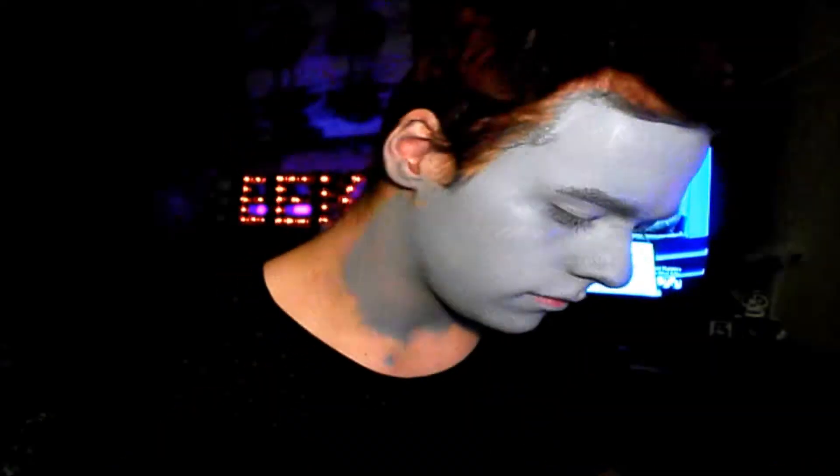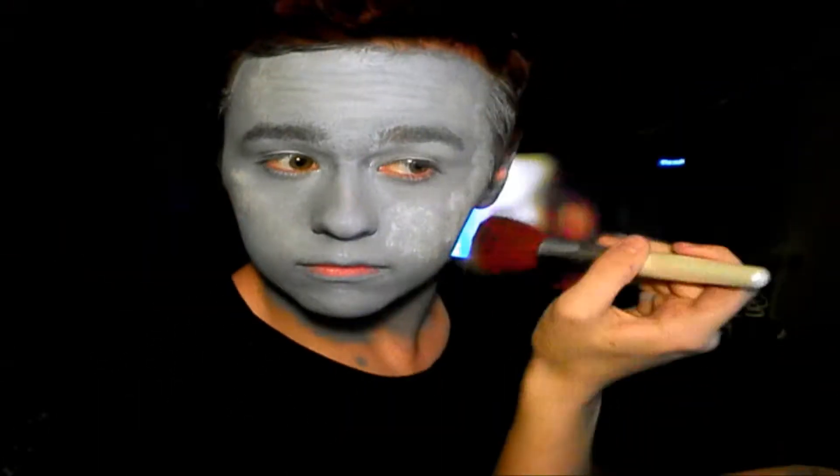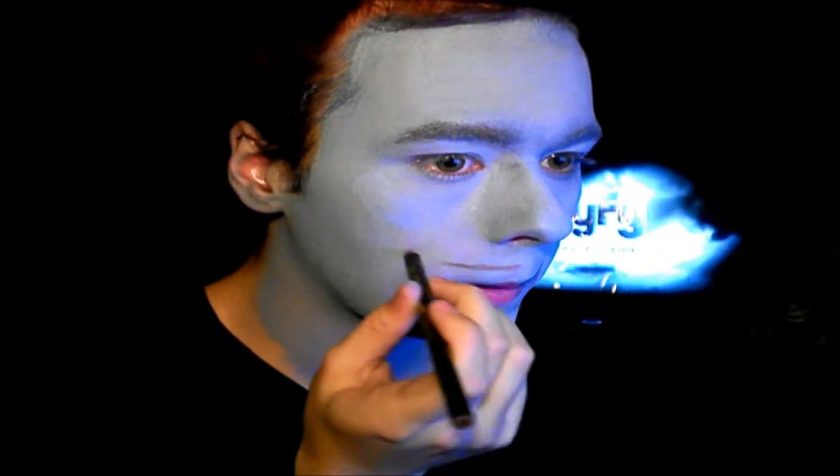And once we get all that covered, we are going to get some translucent powder and powder that face so we can get all the makeup set so it won't go everywhere.